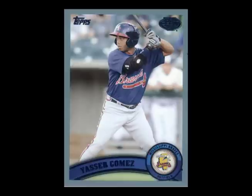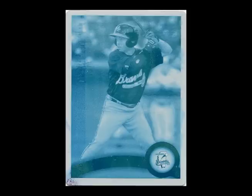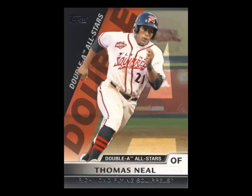The base set comes paralleled in blue to 309, gold to 50, and there are 1-of-1s in red and printing plates. Inserts include All-Stars in Single-A, Double-A, and Triple-A.